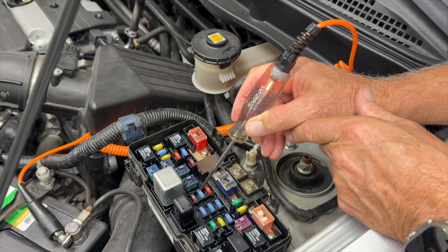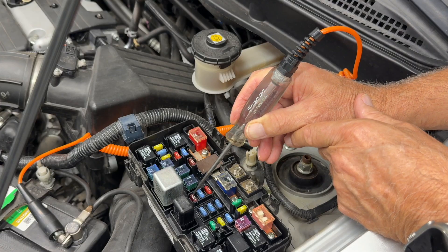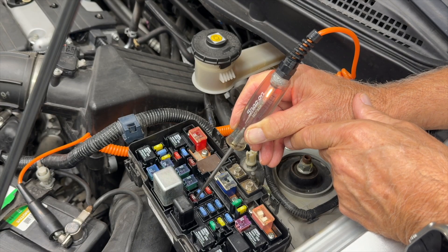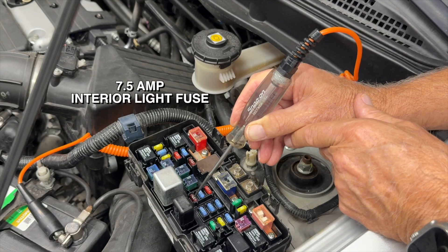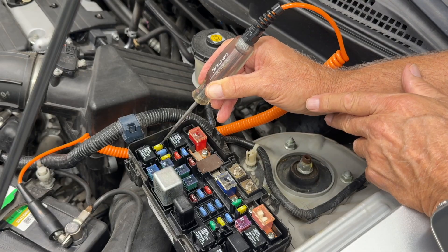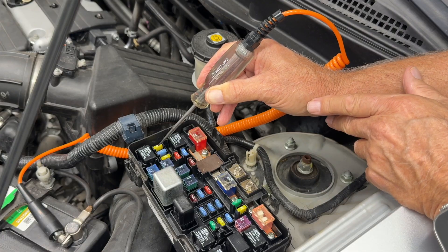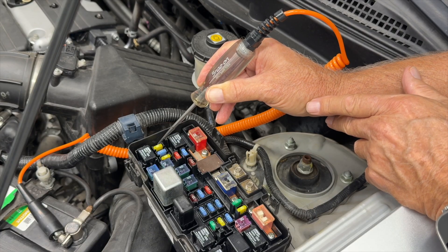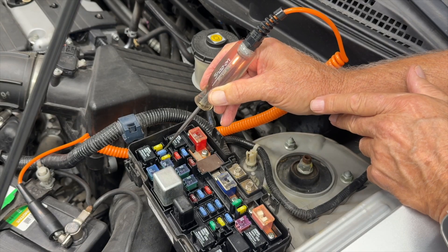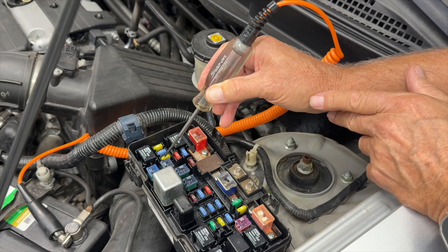So that one's good. That one's good. This one has power here so the circuit's powered up, but no power here — so this is a bad fuse. Now if I come over to this one, it has no power here and no power here. That could be because the key ignition isn't on. Some of these only get powered when the ignition is on. This one is okay, and this one is dead also.